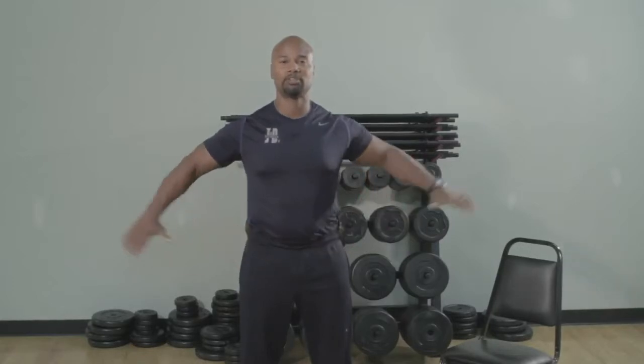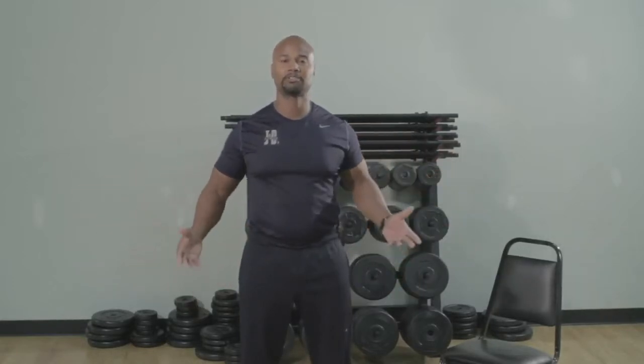Once we get down on the ground, you have an option. I recommend to start with a wide arm base. And then as you become more efficient, you can progress it by gradually drawing your arms in. What that's going to do is narrow your base and put more engagement into your core musculature.